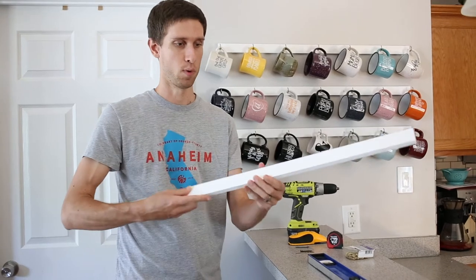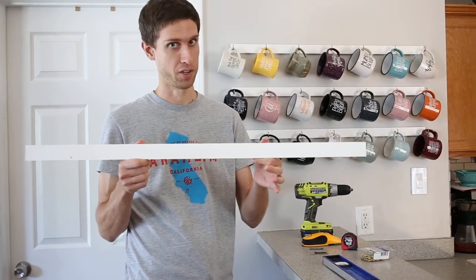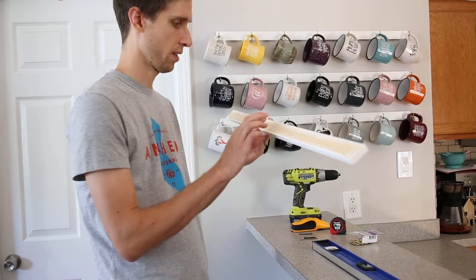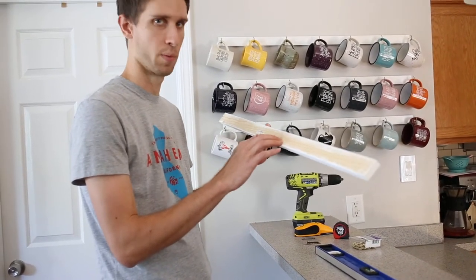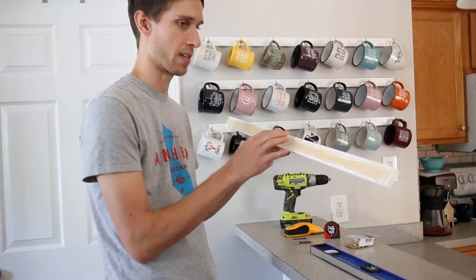And finally, your board, which I painted with just ultra-white latex interior paint, satin sheen. The board specifically is just a common board pine — it's one half by two inches by three feet. So you've got one half inch, two inches, three feet long.